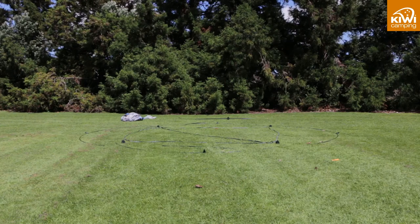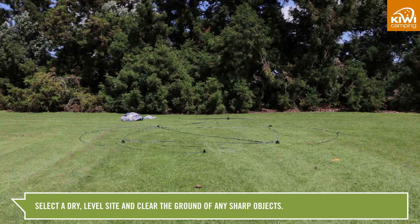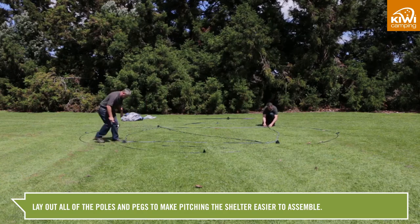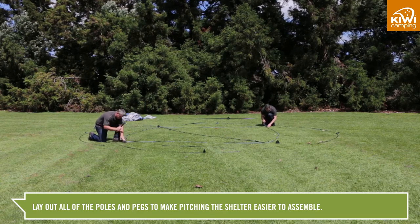Today we will show you how to pitch the Kiwi Camping Oasis shelter. Select a dry level site and clear the ground of any sharp objects. Lay out all the poles and pegs ready to assemble.